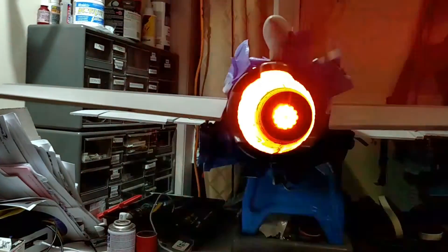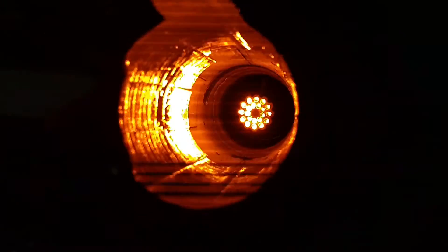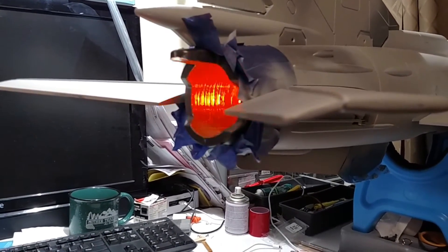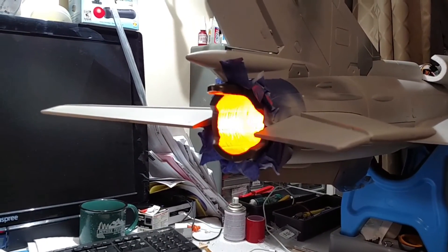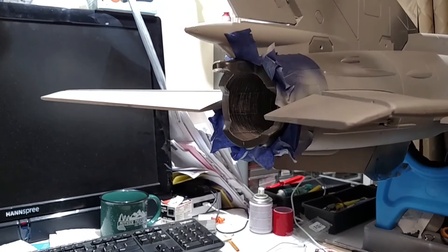Just wanted to show this off one last time. The goal is to get this thing flying on Friday and get some video. We're supposed to have rain unfortunately, but I'm hoping we'll just get a light sprinkle and there'll be some time for flying in the morning where it's not wet, so we can see how this thing looks in the air. All right guys, talk to you later.